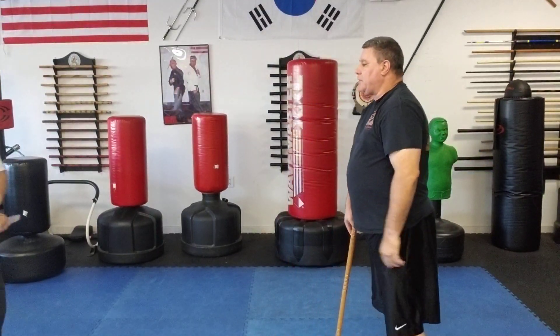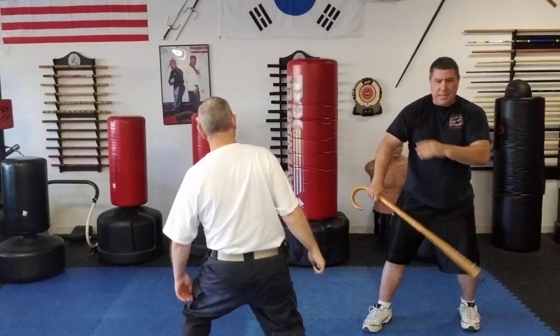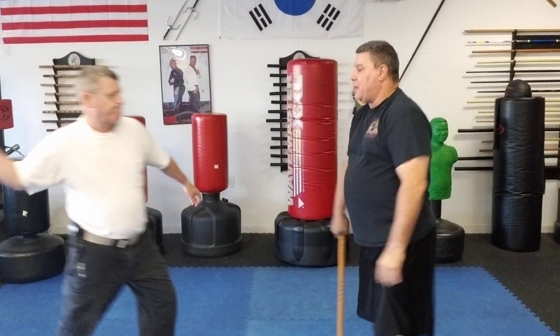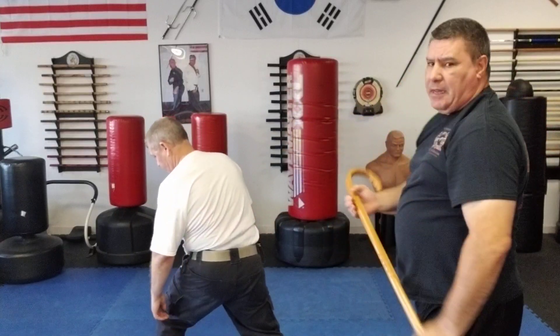So those two techniques — let me do them real quick again. He starts to do the slash; I go backwards at an angle, striking into that arm, then either the face or the knee. If I happen to be a little bit closer and he starts to slash, I redirect out of the way, hit the kidney area, and strike into the face.